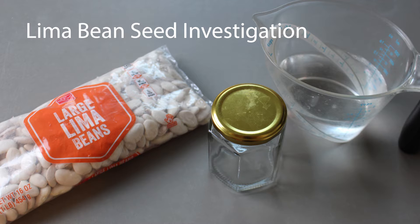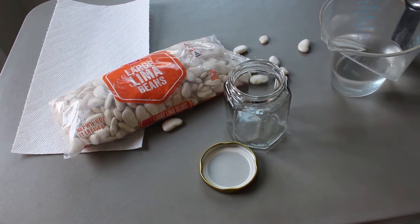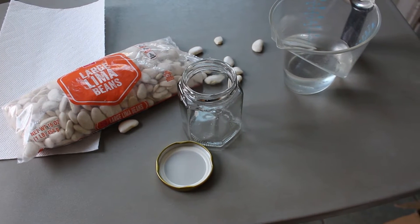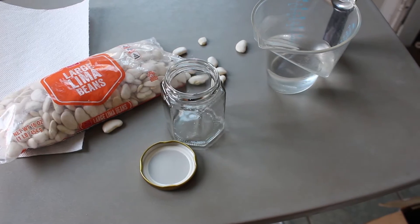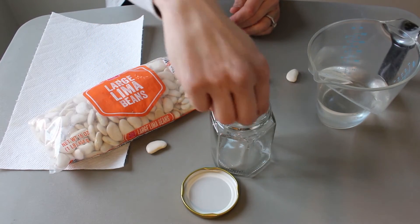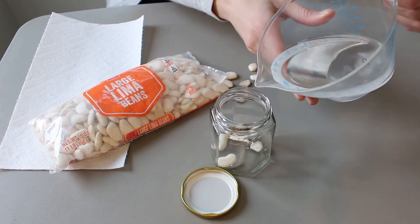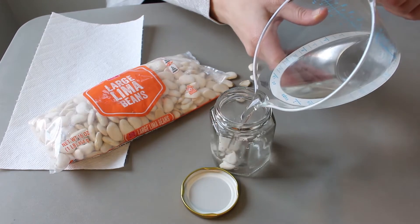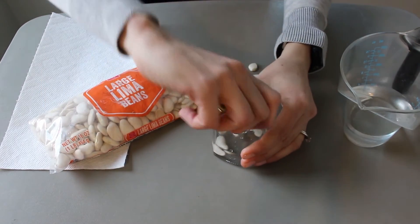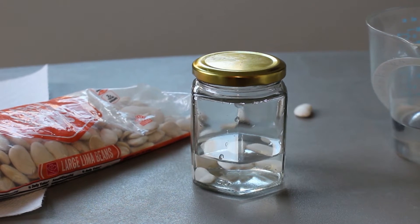For this activity you will need lima beans, a container with a lid, and some water. It's also a good idea to have some paper towels handy in case you spill. The very first step will be to put a few beans in your container and cover it with water — you probably need three or four beans per person. Put the lid on to protect your seeds and leave it to sit overnight.